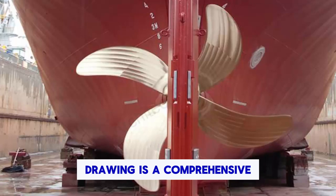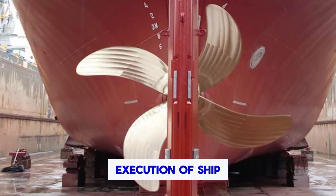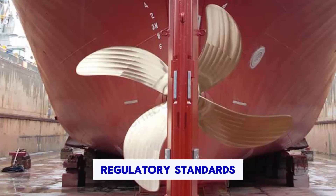Overall, the docking plan drawing is a comprehensive document that ensures the smooth execution of ship maintenance and repair activities while prioritizing safety, efficiency, and adherence to regulatory standards. It serves as a critical reference point for all parties involved in the docking process.